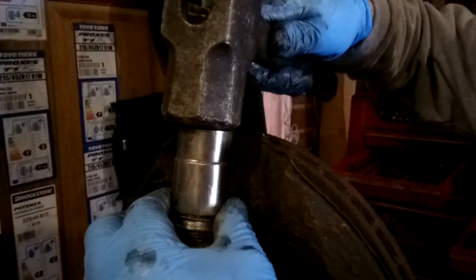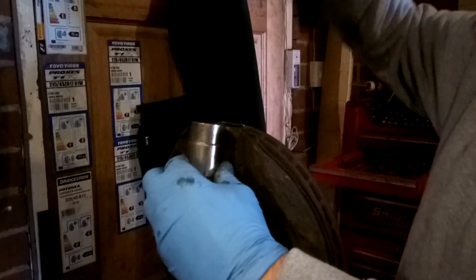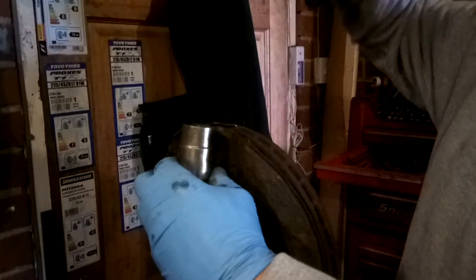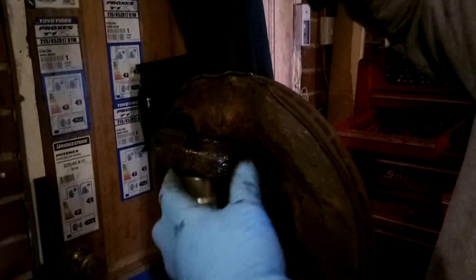With the gator removed from the ball joint, I'm using a socket now over the top of the ball joint. Holding it in place, I'll now proceed to knock it out with my hammer. There we go — one ball joint removed.